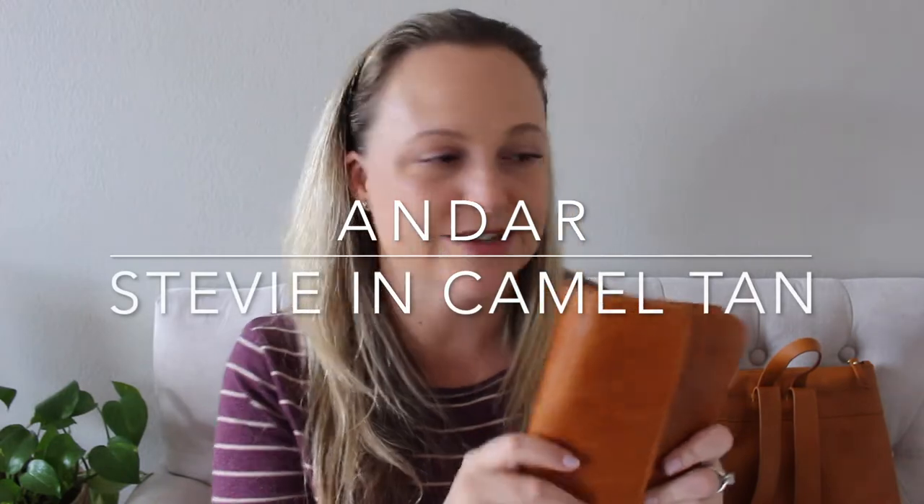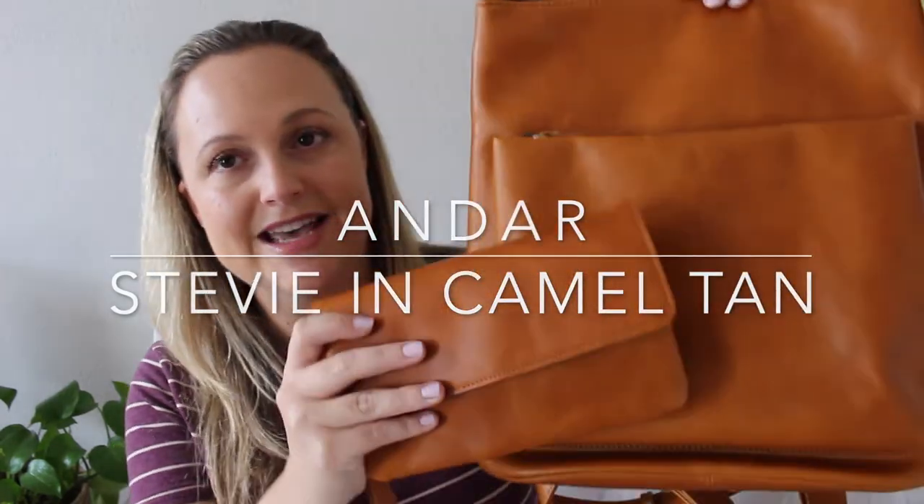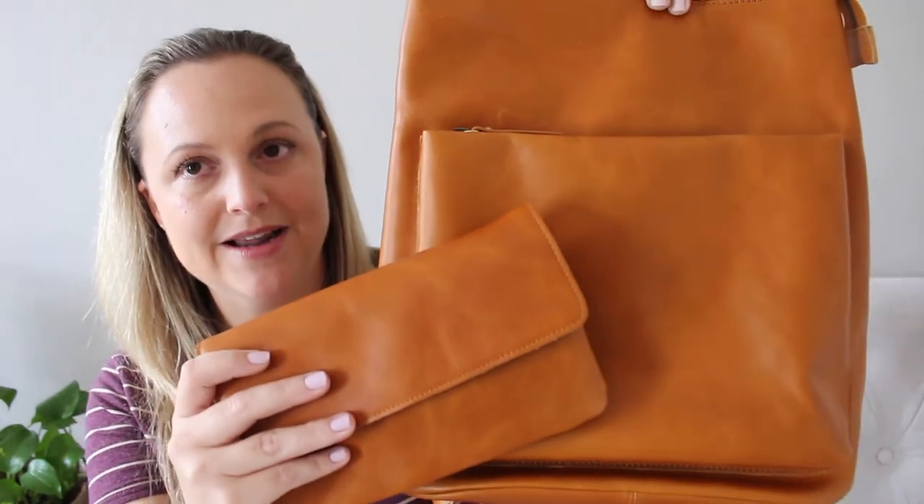Some of you may remember from a few weeks back when I reviewed this Addison backpack from Andar. I love this backpack — it is full grain leather, really nice materials and finishes. Today I'm going to be reviewing the Stevie, which is made from all of the same materials. Both bags do come in a black leather option, and I believe the Addison backpack actually comes in another color as well. I'll have the link down below so you guys can check it out.